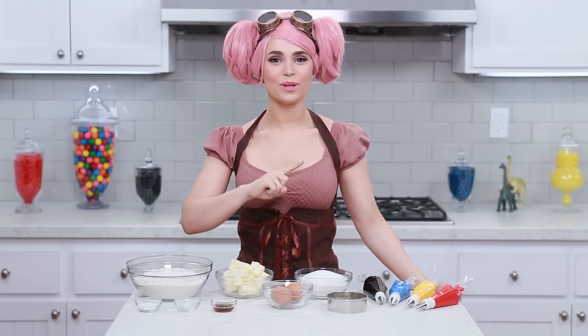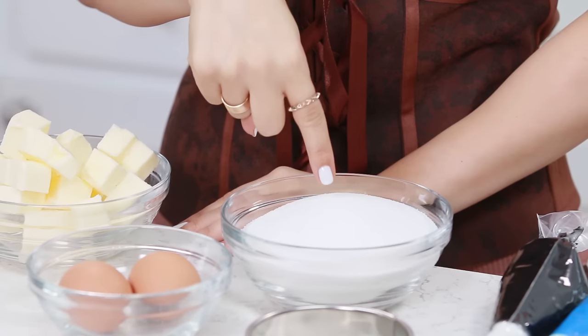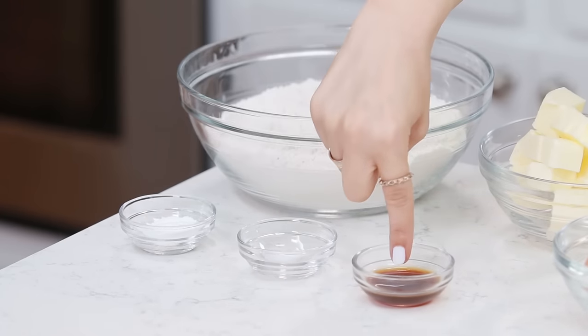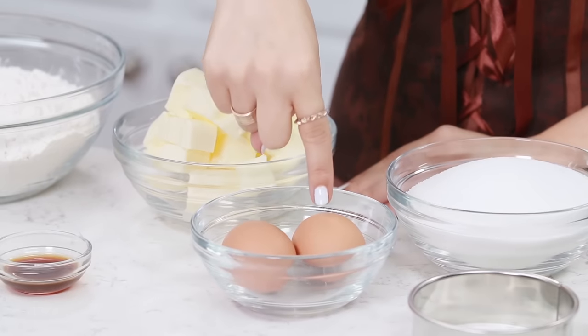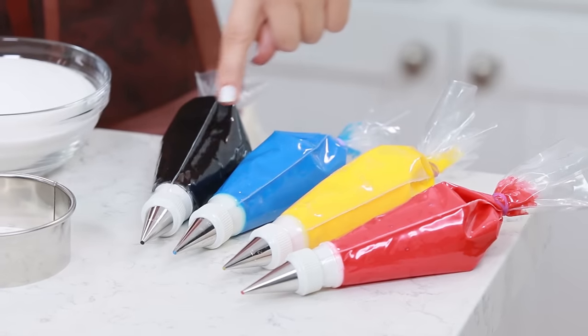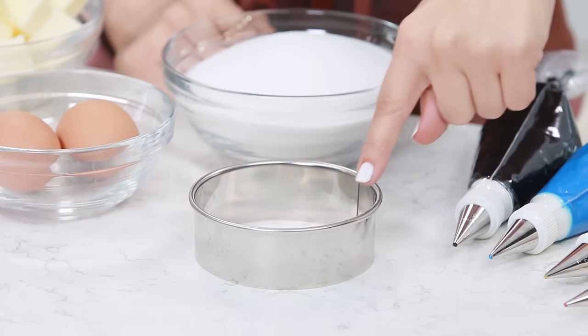The things you will need will be: 3 cups of all-purpose flour, 2 sticks of butter, 1½ cups of sugar, 1 teaspoon of baking powder, 1⅛ teaspoon of salt, 1 teaspoon of vanilla, and 2 eggs. You will also need 4 different colors of royal icing - I've dyed them black, blue, yellow, and red - and a circle cookie cutter.